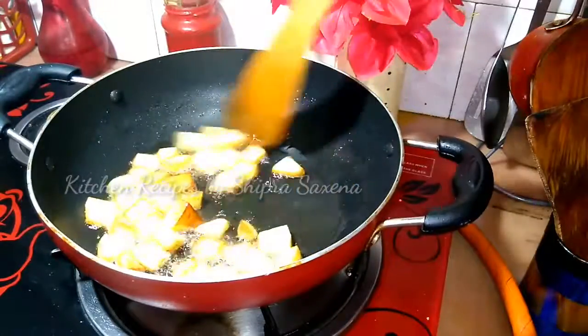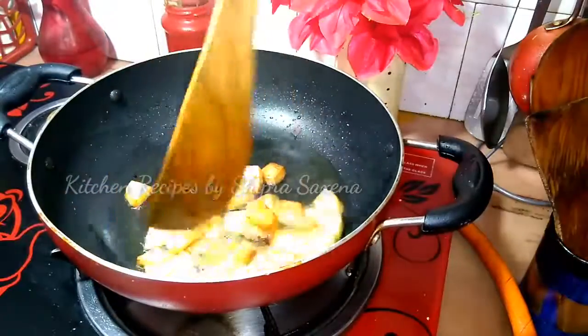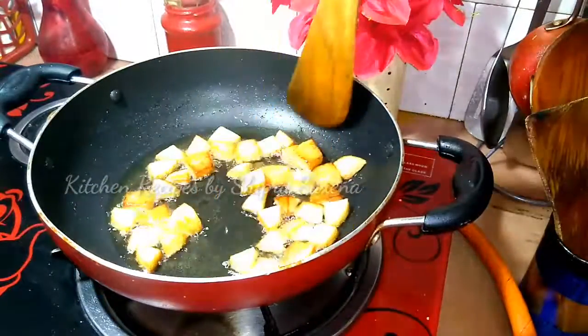Look, these potatoes are very light brown. We will take this now. You can see that the color of the potato has changed.